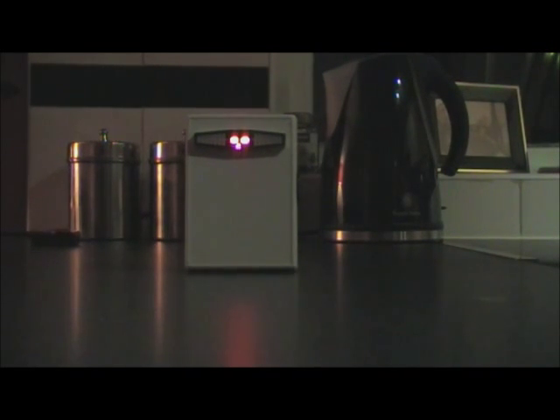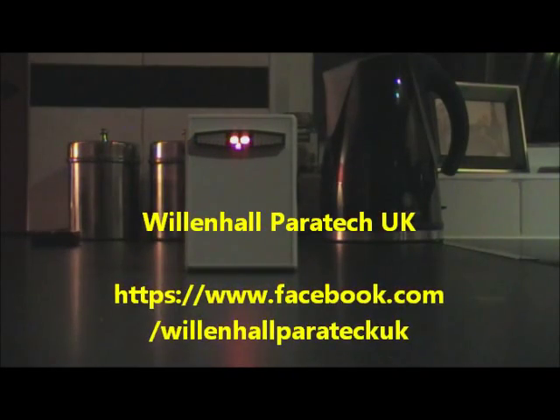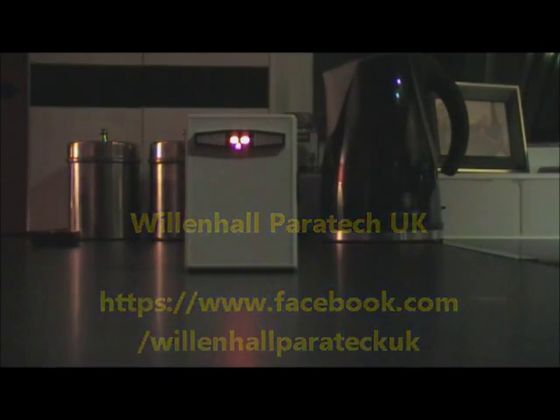Thanks for your time. If you need any information on this item or any of the other items, just inbox me — Glenn Smith on Facebook — or pop along to the Facebook page which is Willingall Paratech UK, or you can get me at Willingall Paranormal as well on the Facebook pages.